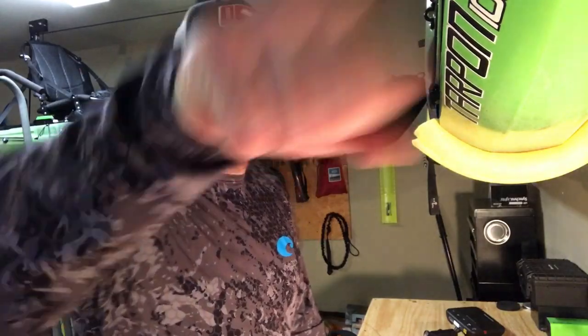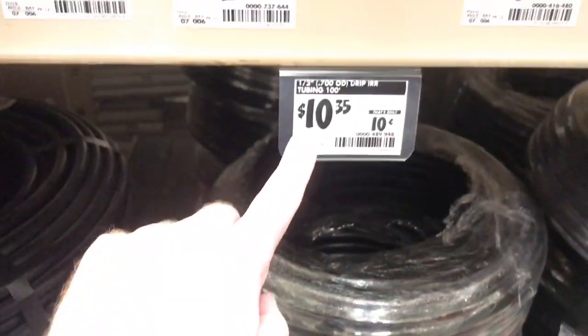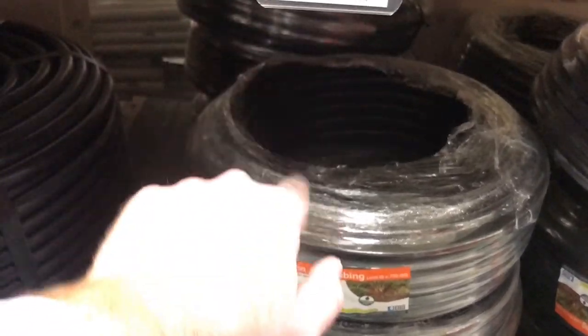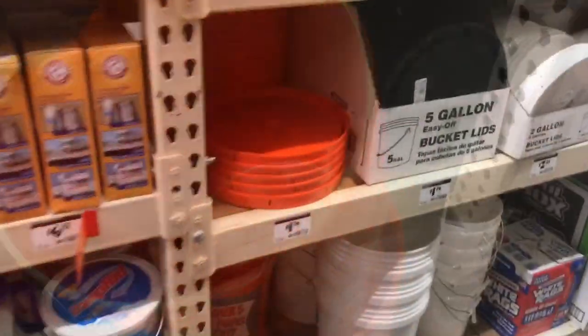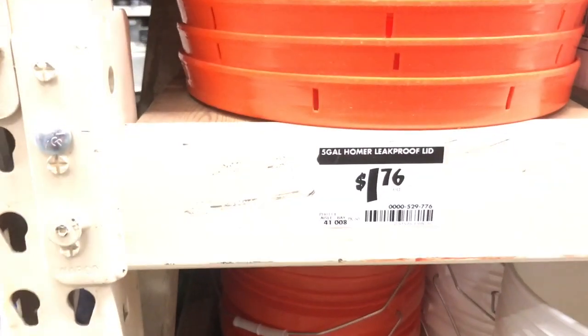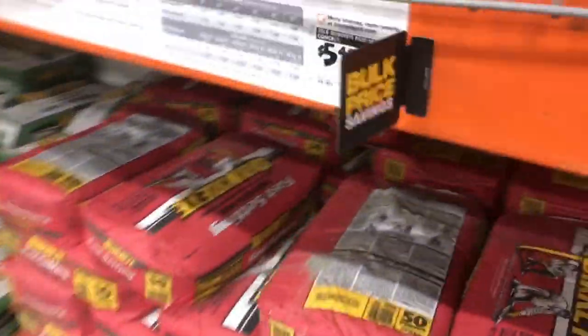First I need some materials. Irrigation tubing — this should do the trick. It's $10.35 for 100 feet of half-inch tubing. Super cheap. I need one of these. I need buckets — the Homer bucket is $3.25 and the lid is $1.76. Looks like we'll just get one bag of concrete. That should be plenty — $5.48. Alright, we got the materials.